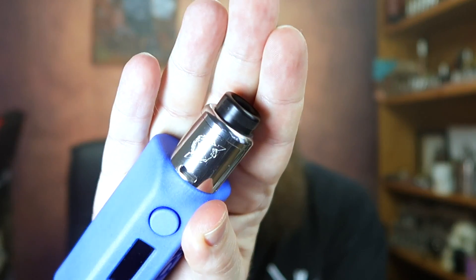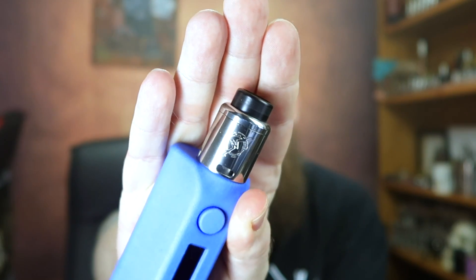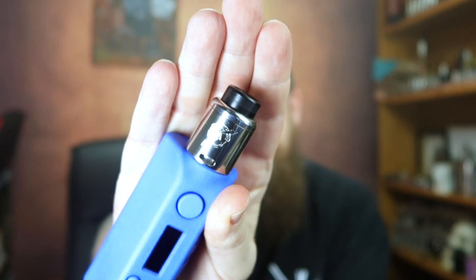Hello and thank you very much for joining me. I'm Dean, the Vaping Biker. Today we're going to be looking at the Pandora RDA from Psychosis Inc, which is an interesting little atomizer that has been designed in the UK and made in China.